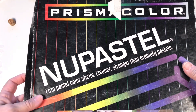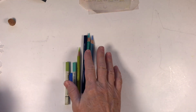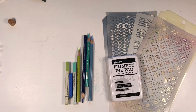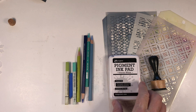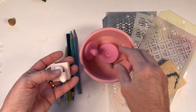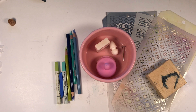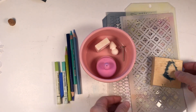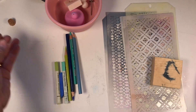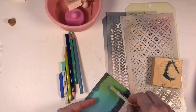I use Prismacolor NuPastel — it's a firmer art pastel — but you can use any kind of pastels you want, or just colored pencils. We're also going to learn how to use background stencils with a permanent pigment ink in white, dabbing those on. We'll be shrinking down using the shrink-it beads: the white domed mold and the pink bezel mold. You'll also need a craft heat gun and some sandpaper to rub pastels on.